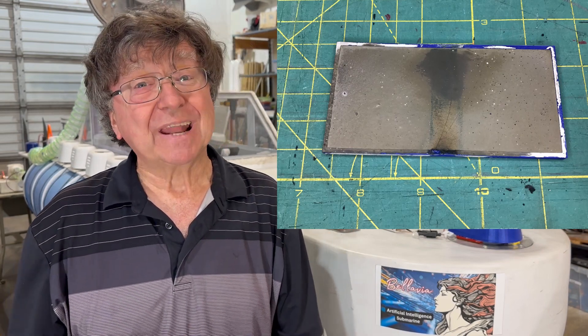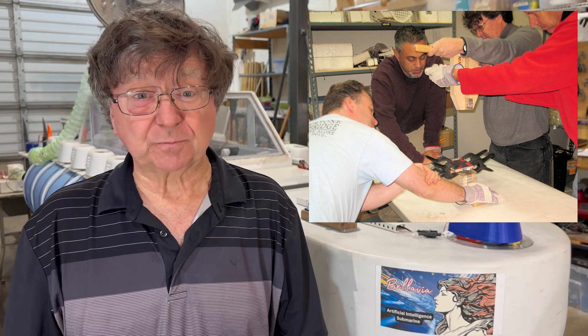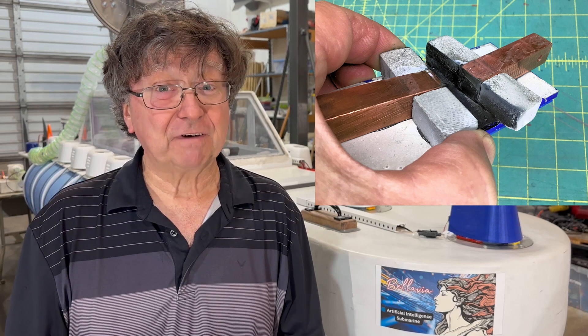Success! The channel blocks and the capping plate held up great. We had no erosion in the system. There was just a small crack in the upper plate, but I think that was from the magnets slamming down during assembly. All of our earlier units have really been just one-time use. However, with this one, it looks like all we need to do is rinse it off and it's ready to test fire again.